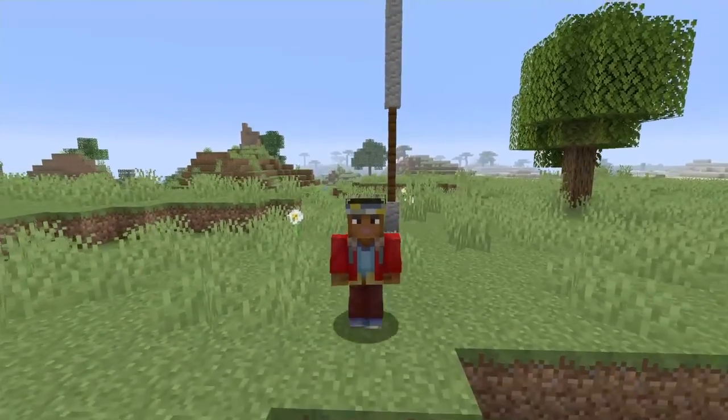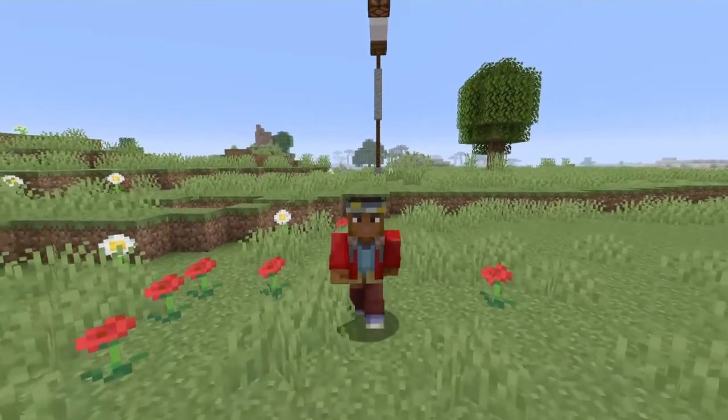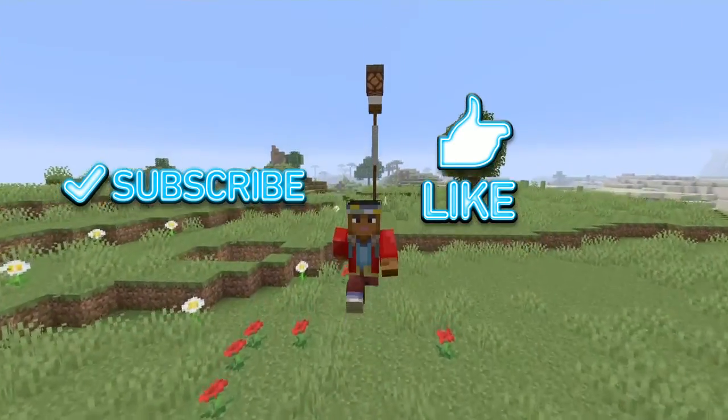I just wanted to say thanks so much for helping my channel. Like and subscribe, and now I'm going to tell you guys the materials.